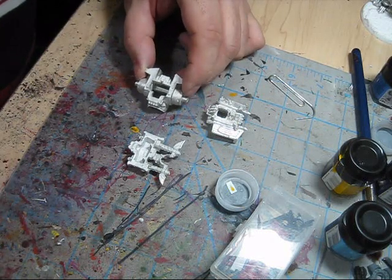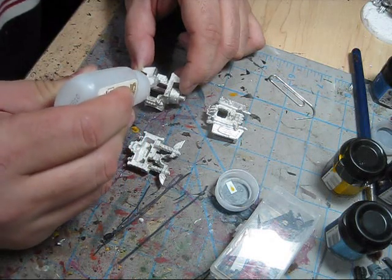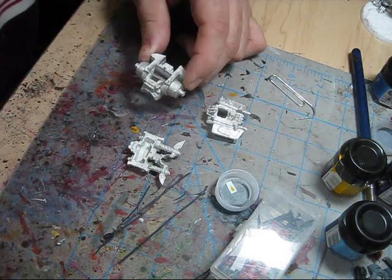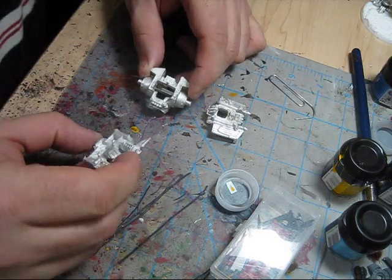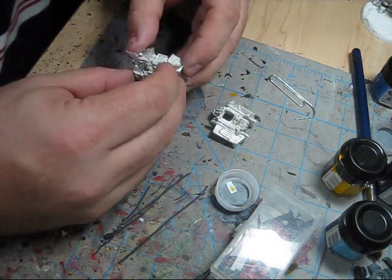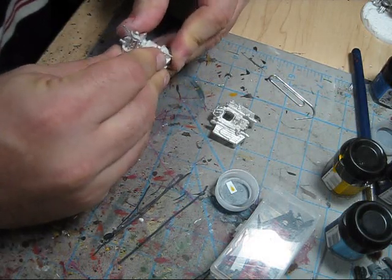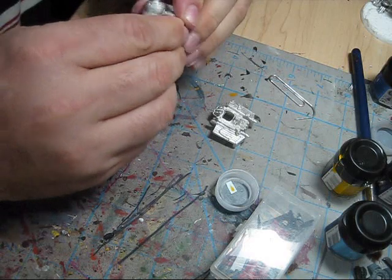Now I'm simply going to add glue — plenty of glue — and then fit them together, making sure that the pin goes into the hole, and then fitting the piece together.